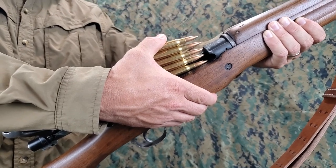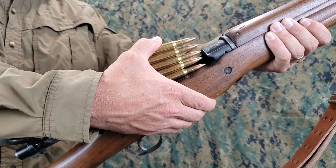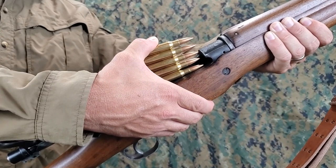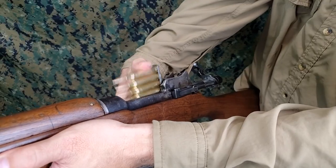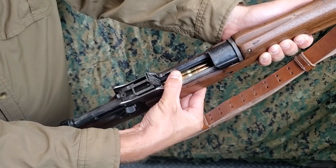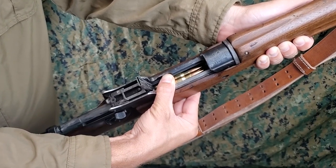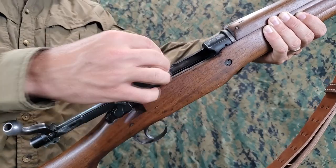With the fingers of the right hand under the rifle, against the floor plate, and the ball of the thumb on the powder space on the top of the cartridge near the clip, press the cartridges straight down with the thumb into the magazine with a firm steady push until the top cartridge is caught by the right edge of the receiver. Remove the empty clip with the right hand.